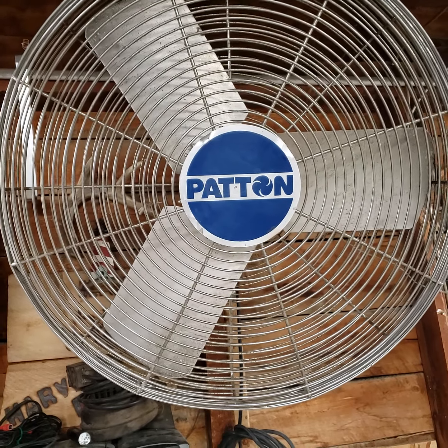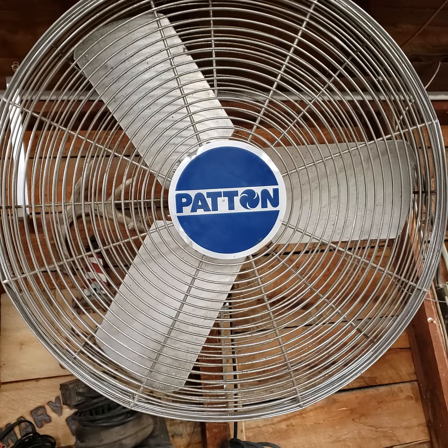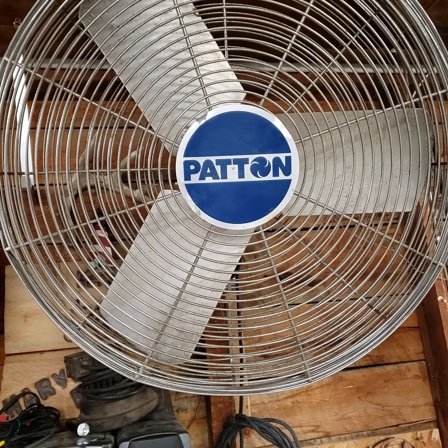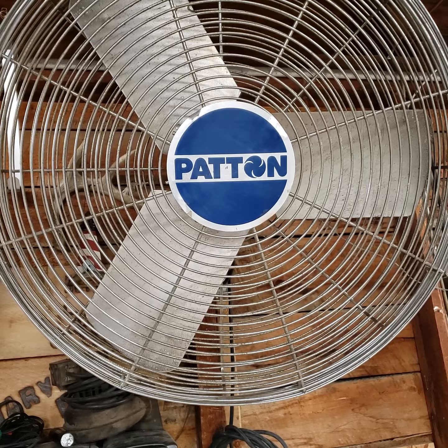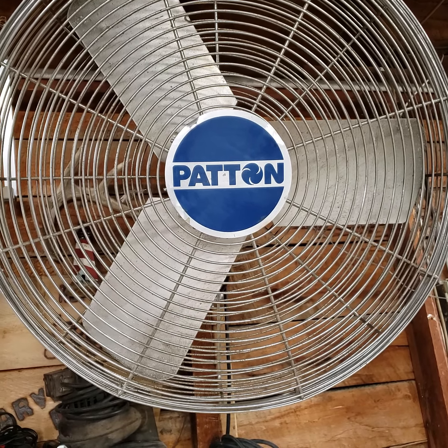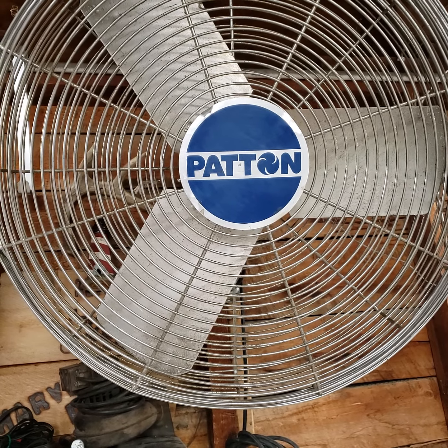I think today is May 18th. I got this fan at an auction today for about 30-35 bucks. It was a little more than I hoped to spend for it, but I kind of think it's worth it. Patton — I've heard of them before, so I believe it's a pretty commercial brand.